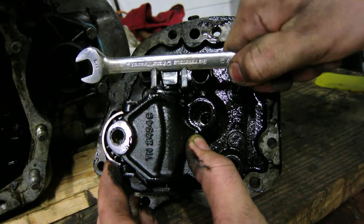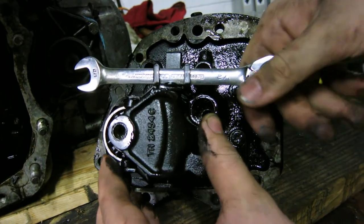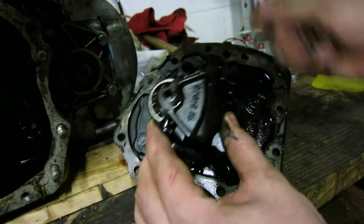Yeah, it was like that where it should have been shoved in there like that. And I'm pretty sure that's my problem.